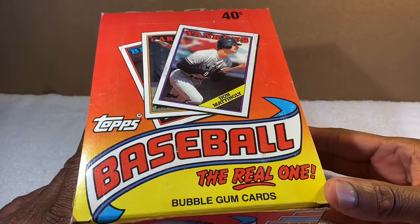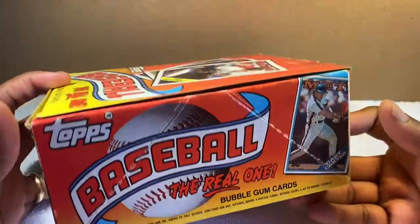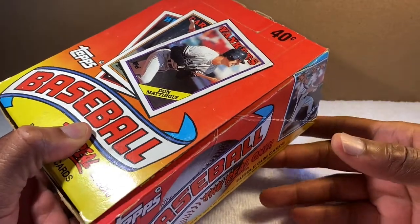A friend of mine at work — he's a collector also — said 'Hey, I have a lot of cards I can share with you.' So he started giving me these boxes of cards. I'm gonna have some fun with these, open them one by one.